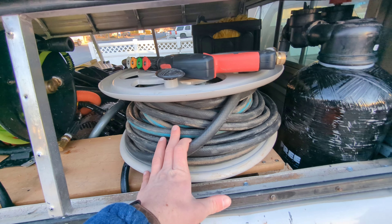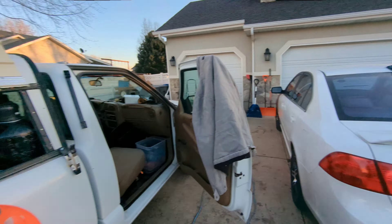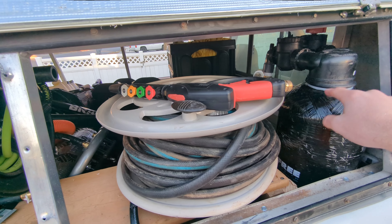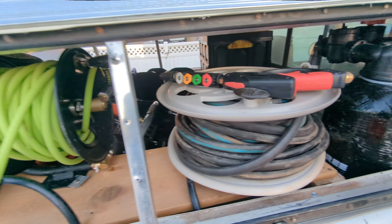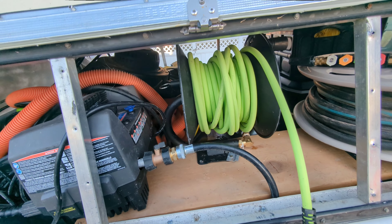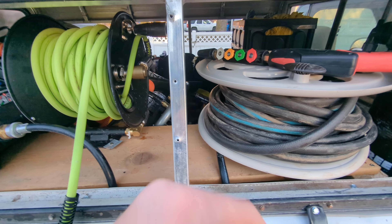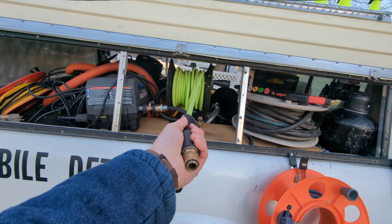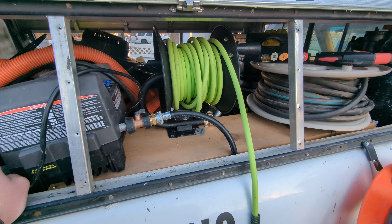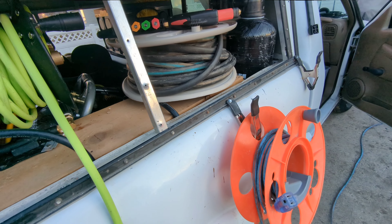On the right side — as messy as it looks, I'm actually super proud of it. It all starts with my 100-foot water hose. I run this straight out to the house, connect it to the spigot, and it automatically feeds through my deionized system, then to the pressure washer, and then to the pressure washer reel. All I have to do to get set up is walk the hose out to the house, turn on the water, pull out the reel, turn on the pressure, plug in the pressure washer, and I'm good to go.